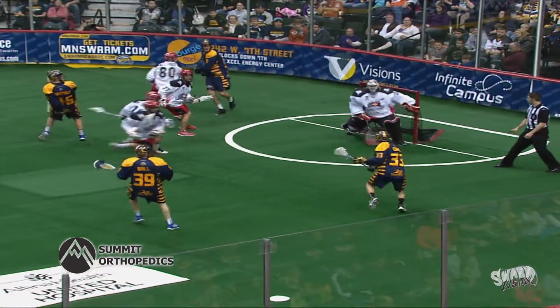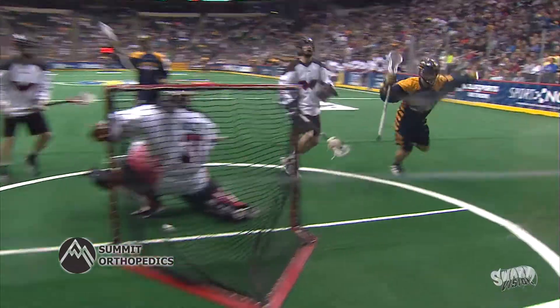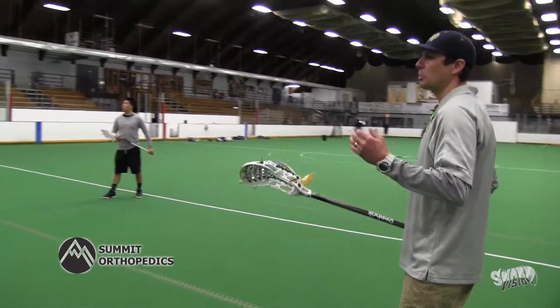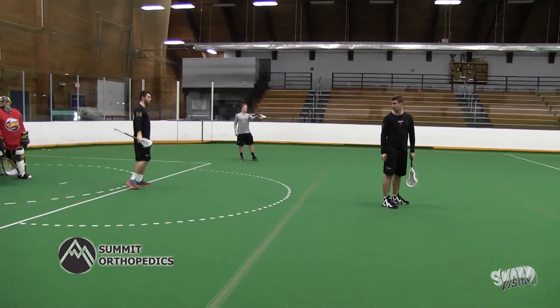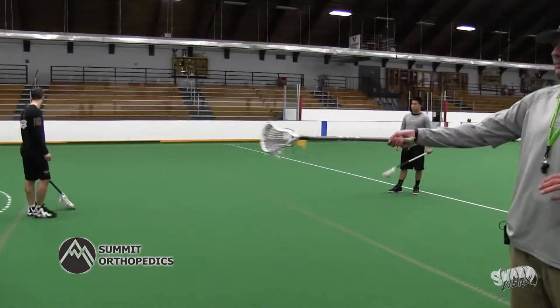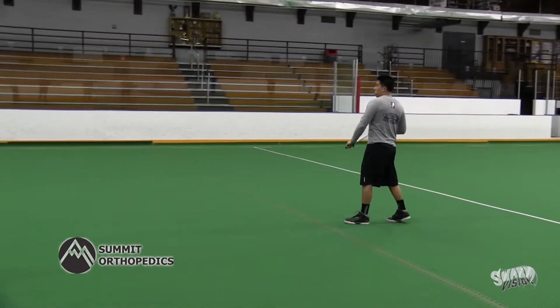Offensively on a 3-on-2, you really want to have the ball in the middle of the field. As Corbin demonstrates here, he's going to push the ball down the middle of the field. If the defense is playing in a different setup than the eye, Corbin has a couple options. If they're going to sit back in the hole, Corbin's just going to go in and shoot it — that's his first option.